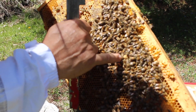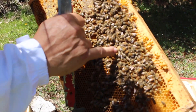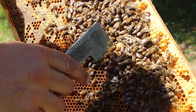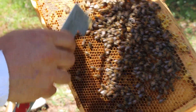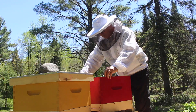Here we have the beginnings of a queen cell. The cell is much bigger than the surrounding cells and it's protruding downwards. It's still very small — it gets much bigger as they build it. There's no egg in it yet, so we don't have to worry about it right away, but we'll keep an eye on it because we don't want another queen in our hive just yet.